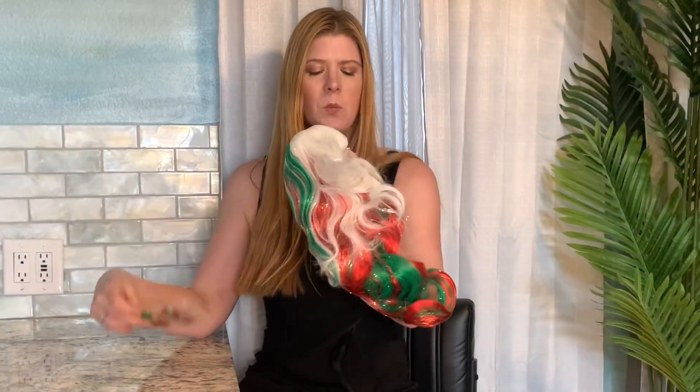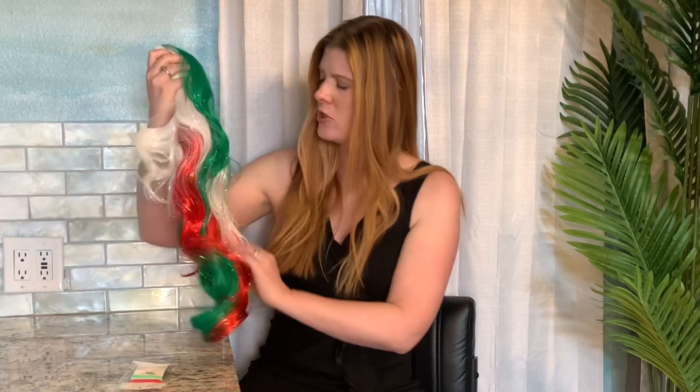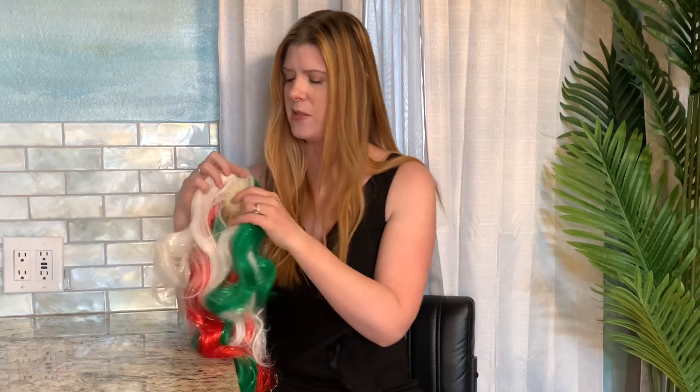I love a fun wig, so let's check out this extra festive one. This is what the wig looks like when you take it out of the bag — it has this nice little mesh on it to protect the hair from getting disheveled during shipping. It also comes with some little ponytail holders and some little clips that look Christmassy.